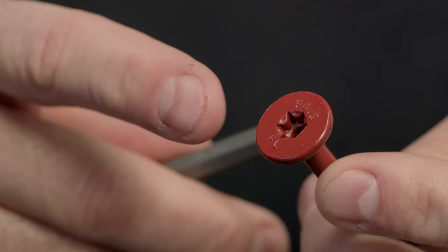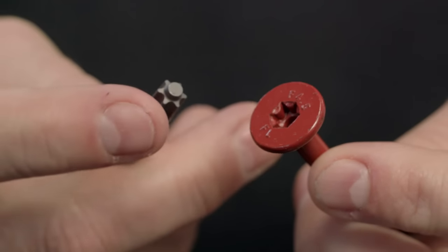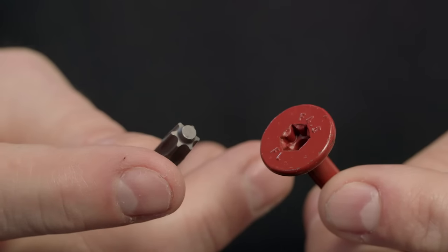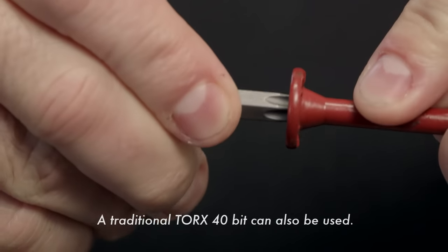Flatlock features a Torx T-Tap drive system which maximizes bit fit, reducing the potential for stripping. The stability button allows for maximum penetration into the fastener and a wobble-free drive. A free Torx T-Tap bit comes in every box.